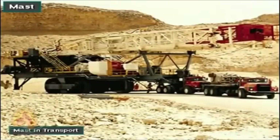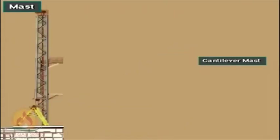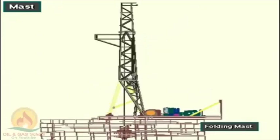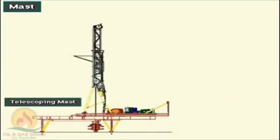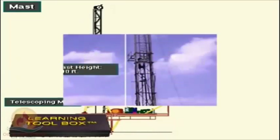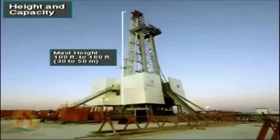Manufacturers usually weld and pin the mast together for easier assembly and disassembly. A self-erecting mast may be a cantilever type, a folding type, or a telescoping type. A mast or derrick is tall, normally having a clear height from 100 to 160 feet, or 30 to 50 meters.